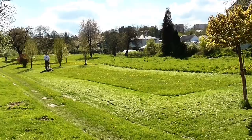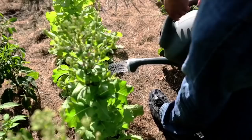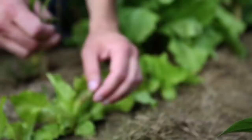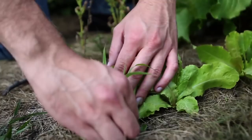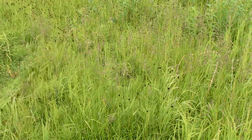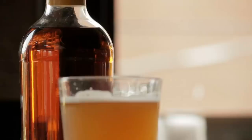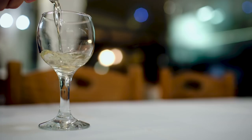Maintaining your lawn and garden is hard, back-breaking work. It's a constant battle of trying to raise your own plants while removing all the weeds that try and grow up with them. And when you're done, there's nothing more refreshing than kicking back with an ice-cold beer or a glass of wine. But what if you could put all these weeds to use and make yourself a nice hard beverage?